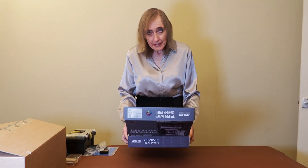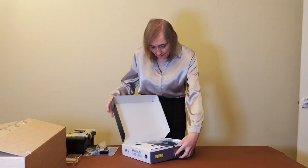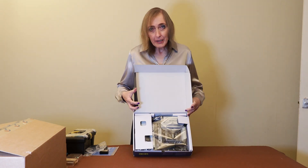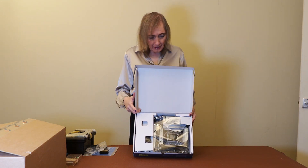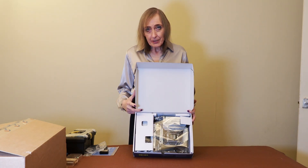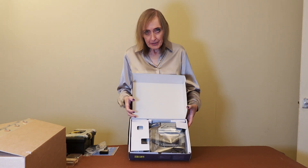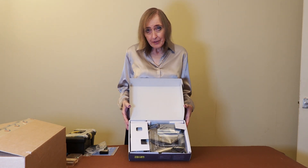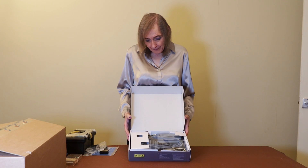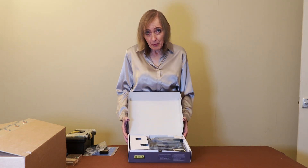It's quite a weighty box. What we've got inside comes nicely packaged. This is more of the entry level — it's the higher chipset, the 670 chipset, but it's the lower end of the 670. This was £275. You can spend an awful lot more on these motherboards.